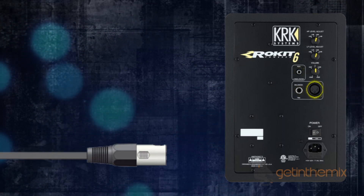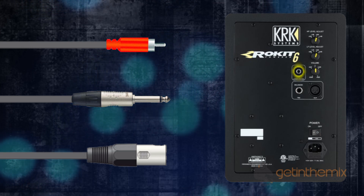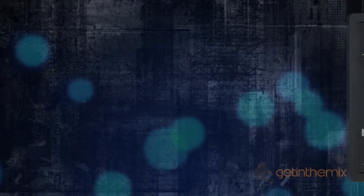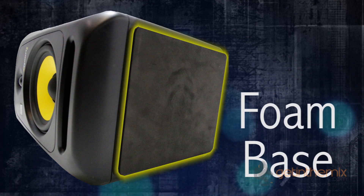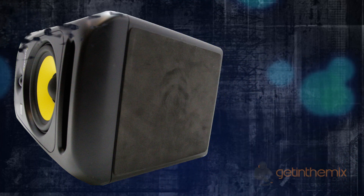On the rear of the cabinet, the generation 3 has multiple audio input connectors — you've got XLR, quarter-inch jack, and RCA — giving you total universal connectivity for any studio environment. Underneath the cabinet you'll find a factory-installed foam pad which provides isolation between the speaker and the surface.